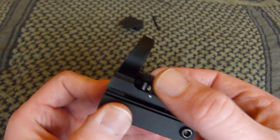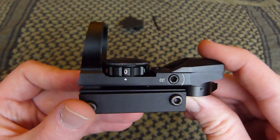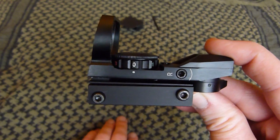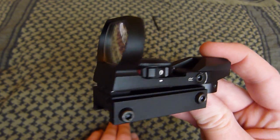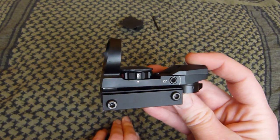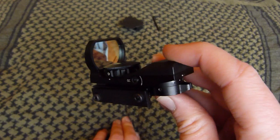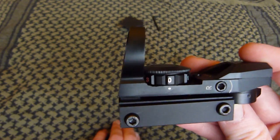These sort of sights, in my view, are great on your smaller M4s, UMPs, MP5s — anything that's sort of CQB-ish. Because it's great for snap shooting: you lift the weapon straight up and your sight's on target. There's no messing around with a front and rear sight; it's just put the dot on the target and shoot.